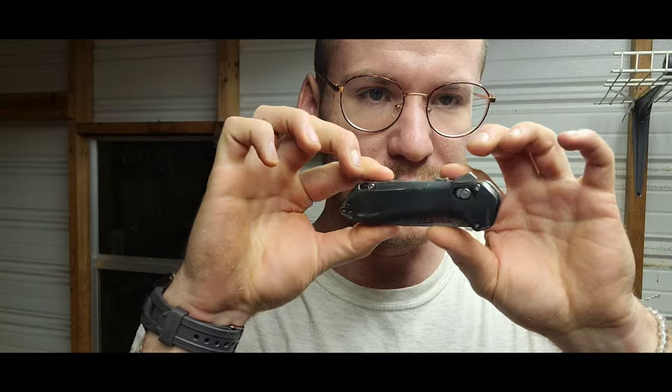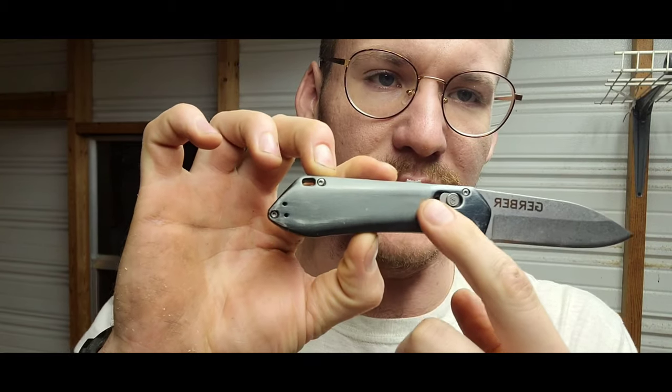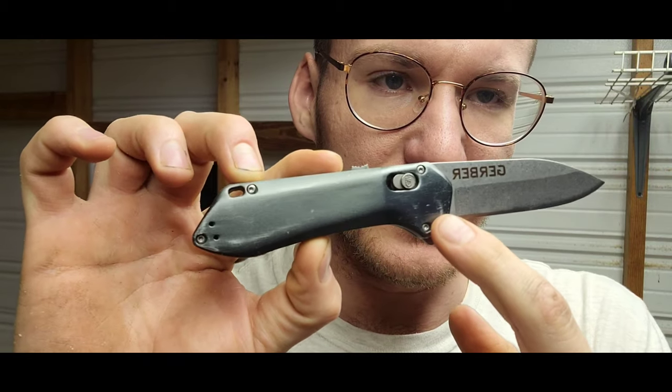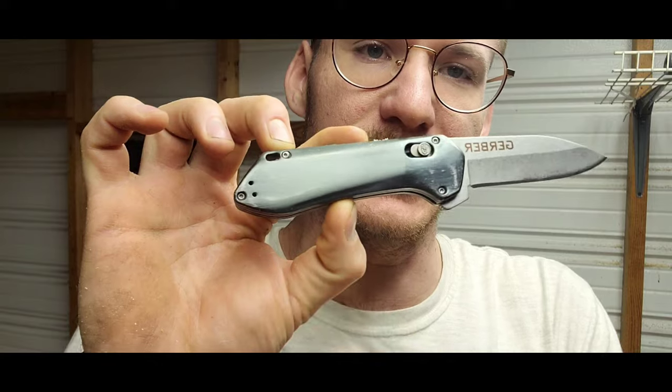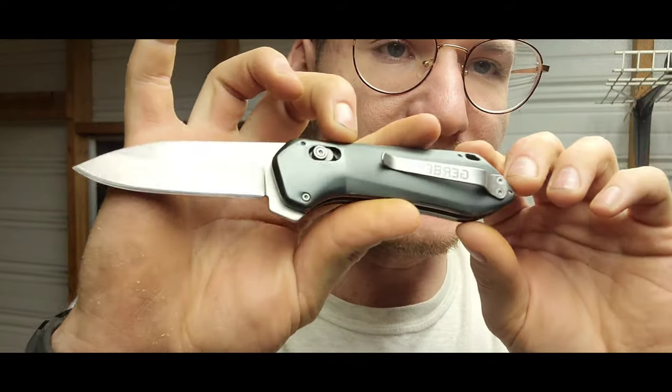This is a very cool, stylish knife — the Gerber Highbrow. A few quick things about it: the scales are made of anodized aluminum. You can see they have a little wear on them — I would not recommend washing this in the washing machine, that's where that came from. So you have these anodized aluminum grips on both sides.